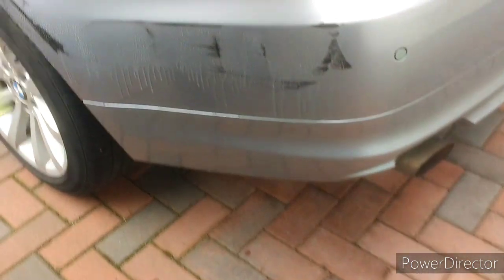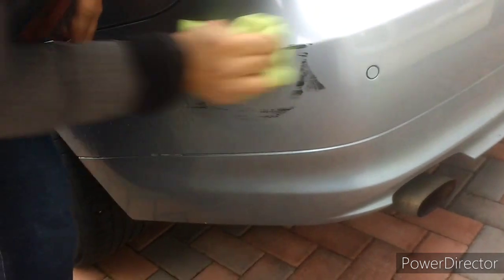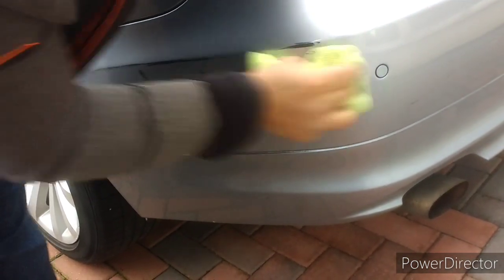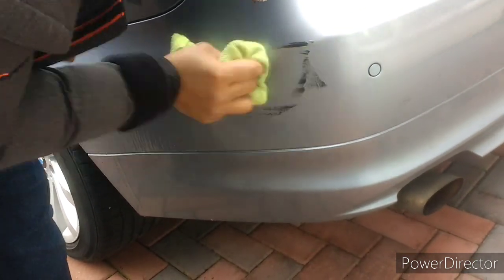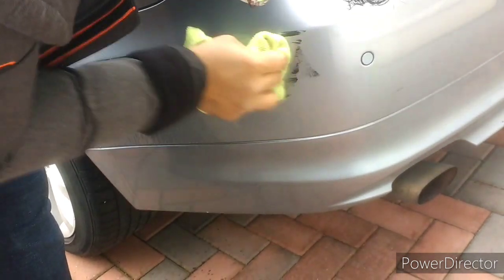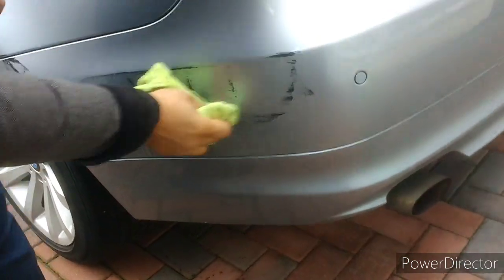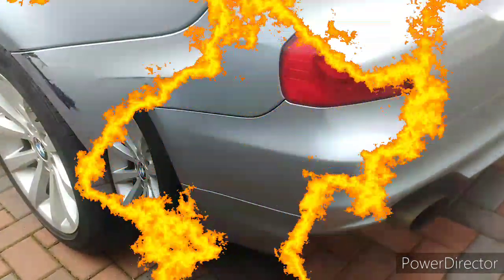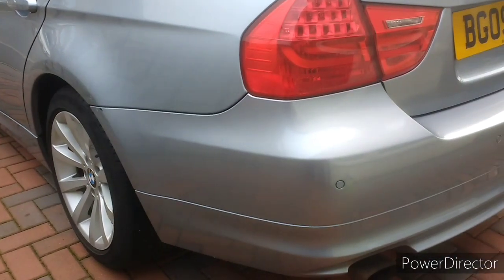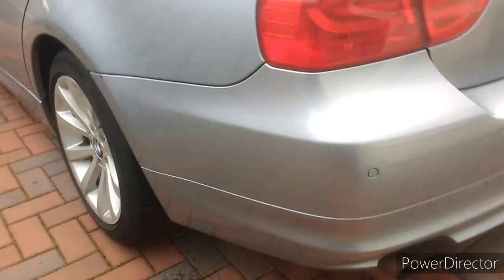Now it's elbow grease. Finally, after about 50 minutes of hard graft — more than some elbow grease, I can tell you that much.